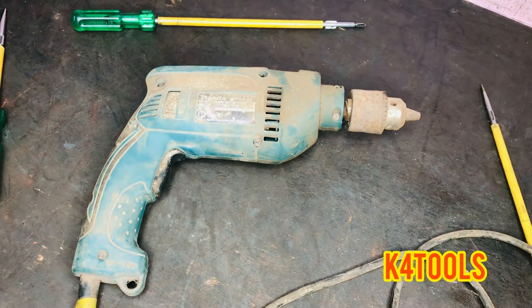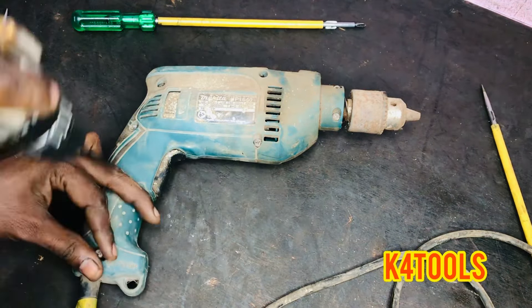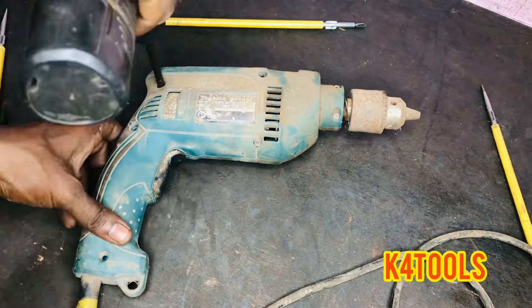We are going to discuss all of the different types of the drill machine. We are not going to have just one drill machine.